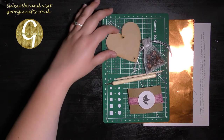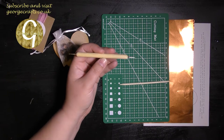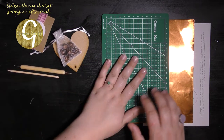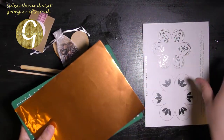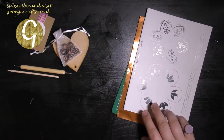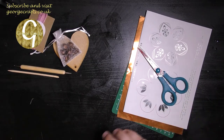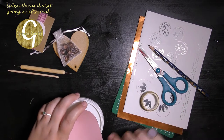From the Makerly box I'm using the MDF heart, the charms and bells, the twine, the double-ended embossing tool, the wooden embossing tool, the mat that came in my kit, one of the copper sheets, templates, and of course the instructions.